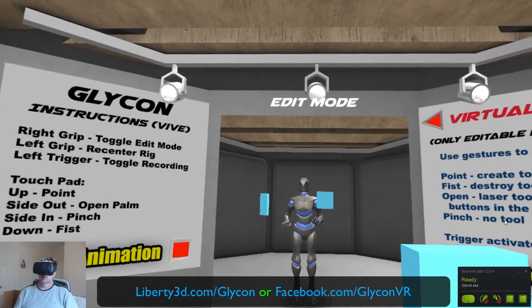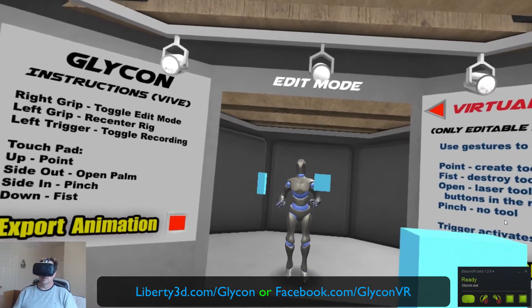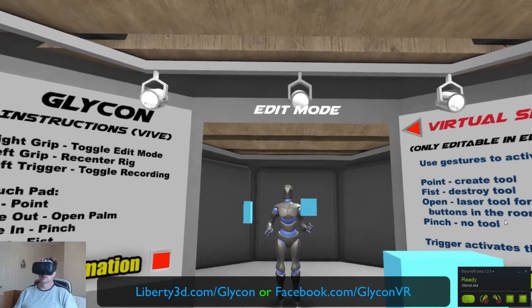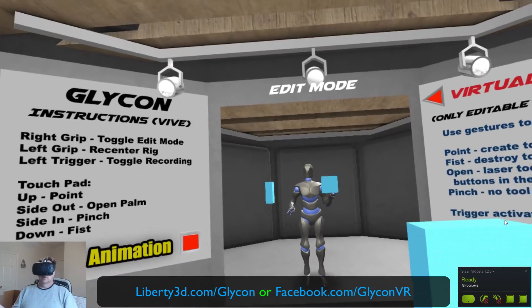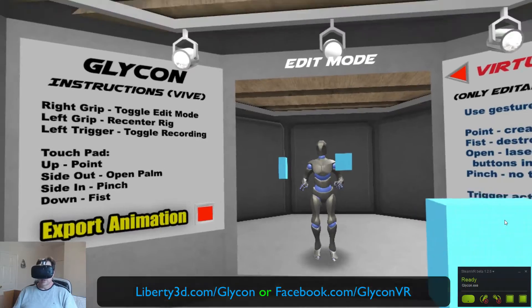You can actually be doing this in — I mean, you saw how long it took me to put the headset on and fire up the app. You can be recording motion capture for your own animations, games, and whatever you want in a matter of minutes. All you have to do is go to Liberty3D.com and grab a copy for yourself. Thank you very much, see you guys later.